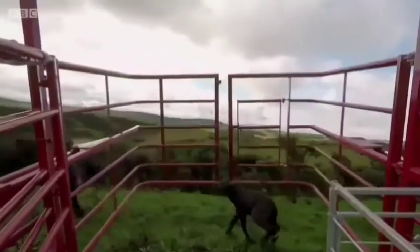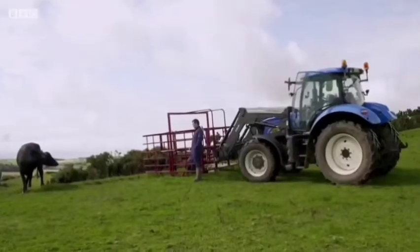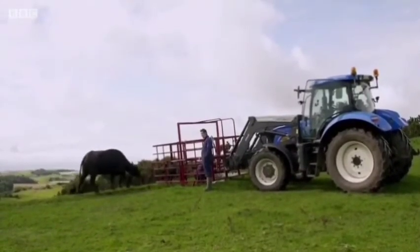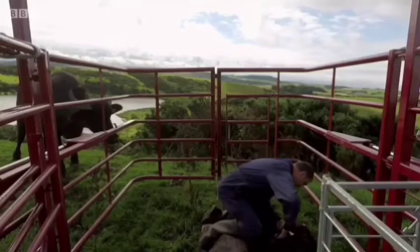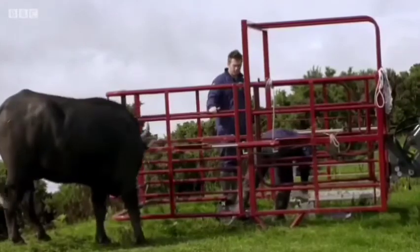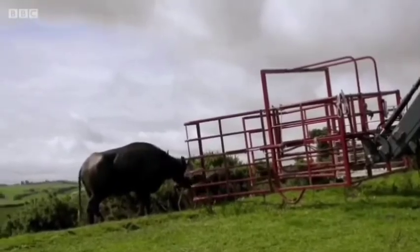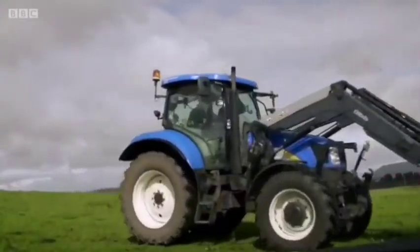Now they are trying to catch the buffalo calf with this cage-like structure and they caught one. A farm worker takes the calf here inside the cage-like structure and the mother is standing outside. The ear tagging has been successfully done. Now they will go for another buffalo calf. They are in the grazing area on the tractor, searching for another buffalo calf.